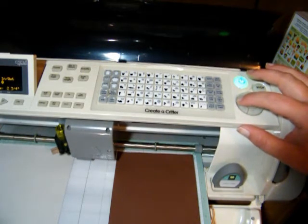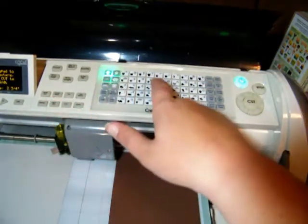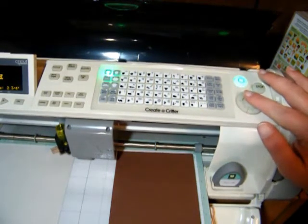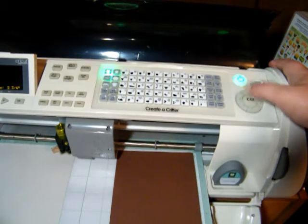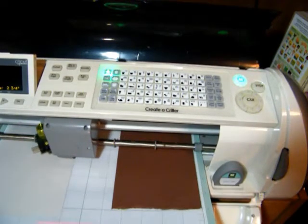All I have to do with that one is just hit layer 1 and then the cat. You can always double-check in your display box to make sure it's the correct image, which it is. And I move my size there. So go ahead and press cut.